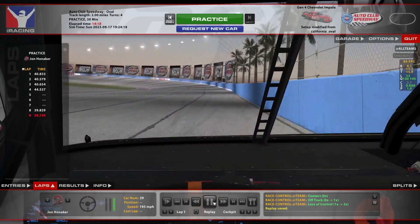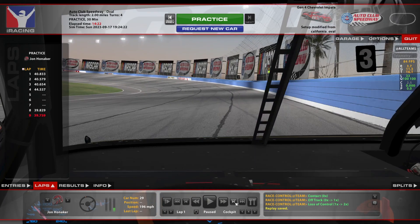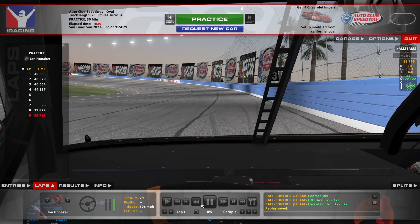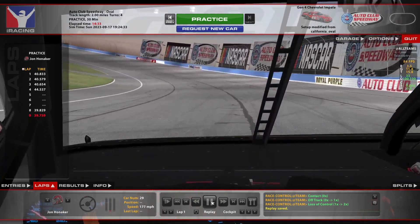I'm going to slow down here real quick — there's your three board again, and you can see where I'm lifting. It's even a little bit earlier than I did for turn one, but same deal.